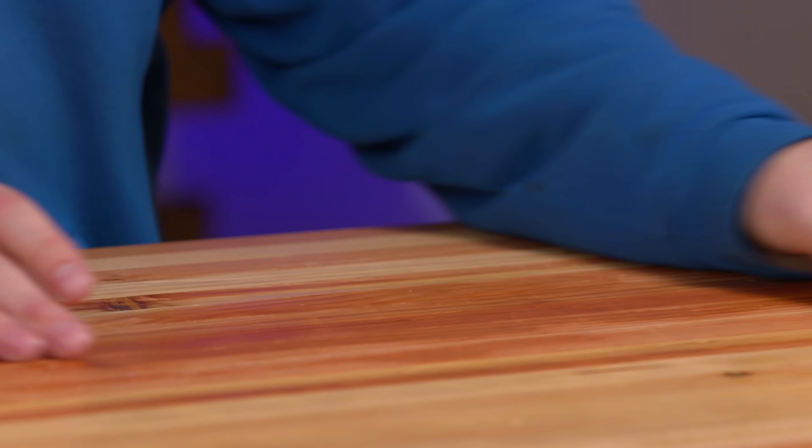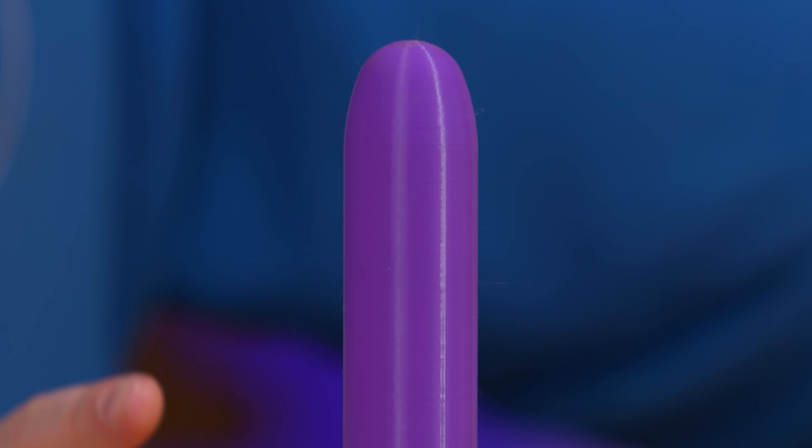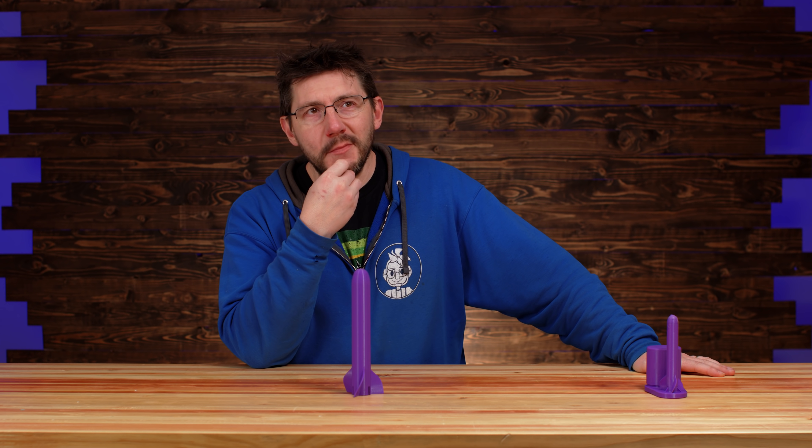We weren't to be outdone, though — well, actually, we were. So this is at 250% scale. Unfortunately, it did go sky high, but I don't have the other parts of the model to show you because it suffered a mallet accident.